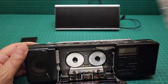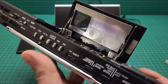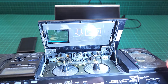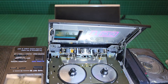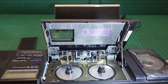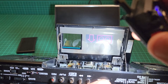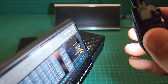Now I'll use the eject button just to turn it on and show you the inside. Let me just turn it this way and shine the light there. It's in clean condition because I cleaned it thoroughly. The aperture for the tape is really clean and it still has the Walkman logo there.